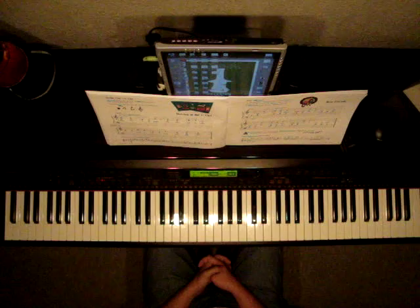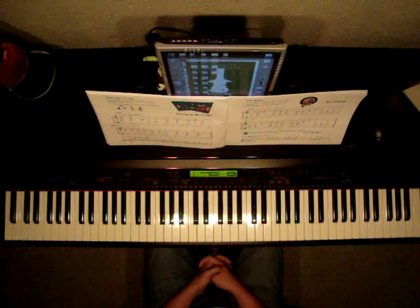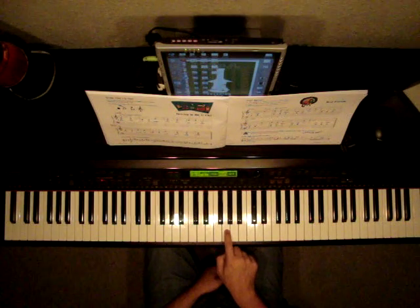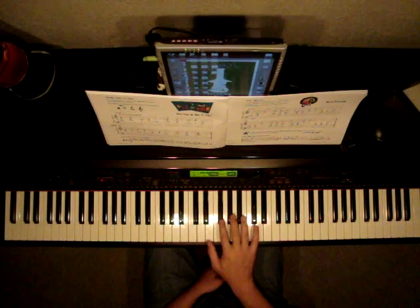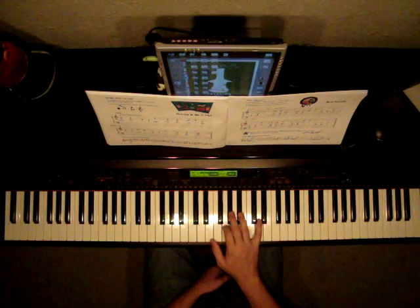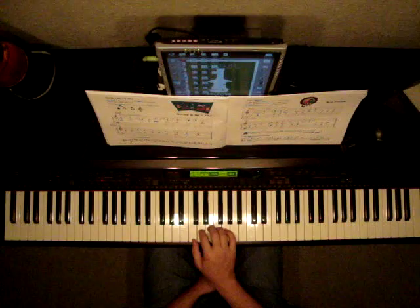The first note in the right hand is G. It says it there. Which G is it? Let's find middle C and count up to G. We can always locate G by looking at the three black keys and moving to the right of the farthest left one. But let's just figure it out by counting up.